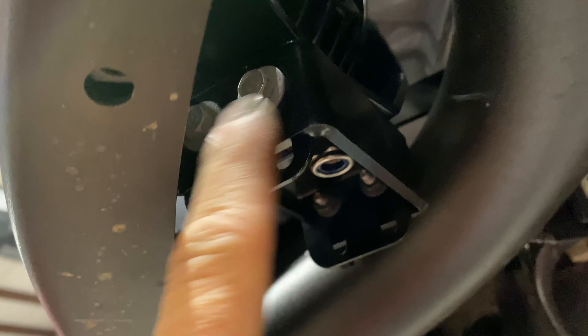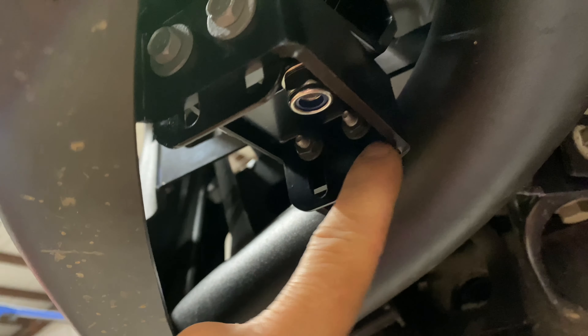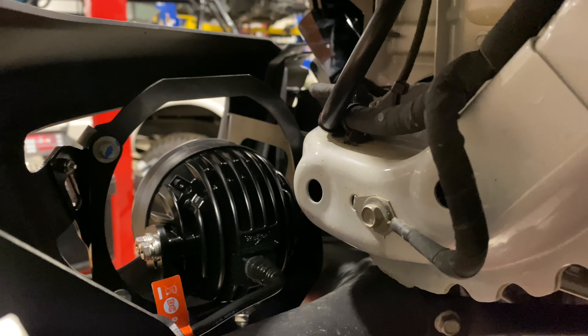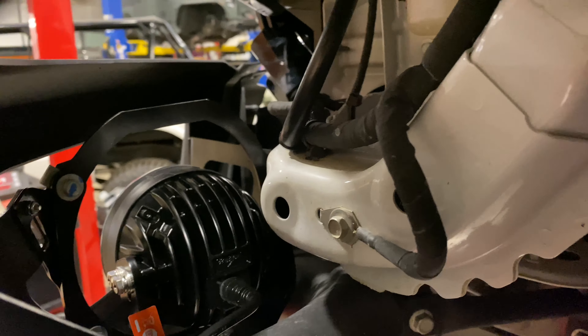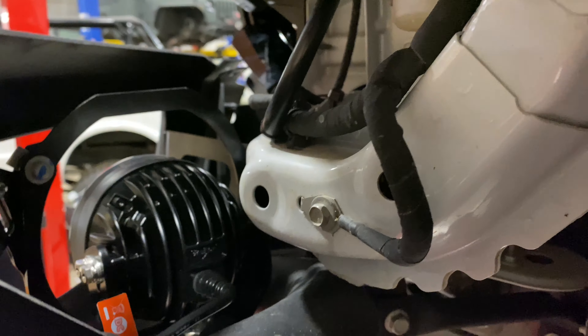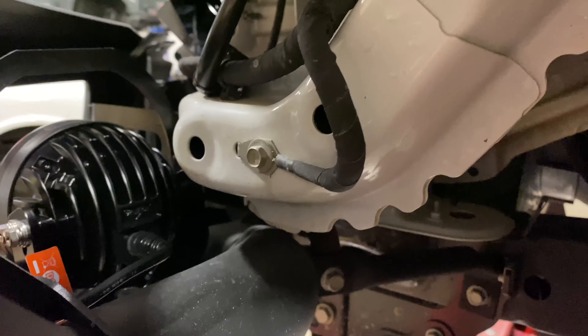We've got 10 millimeter head nuts and bolts right here, and then the bracket goes back behind there. You can see how it's bolted to the factory position with these 10s. There are three 10s that bolt that bracket to the factory Bison front bumper.